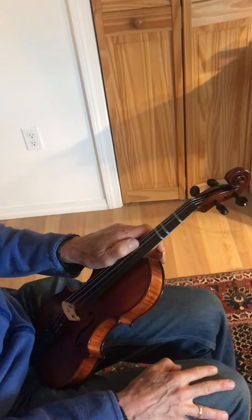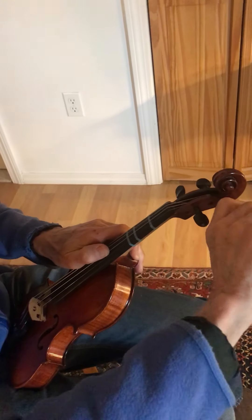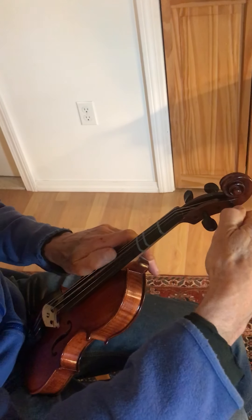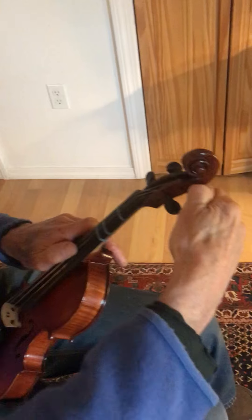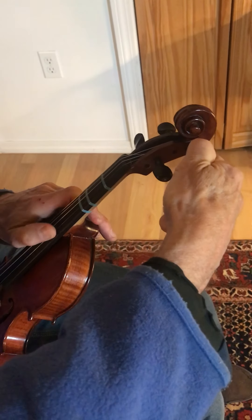Now go to the other side of the violin, pluck with your left hand, and go to the A peg — the farthest one up, which might be the hardest one to do. Again, go down a little bit first, then pushing inward bring it up until you get to A.